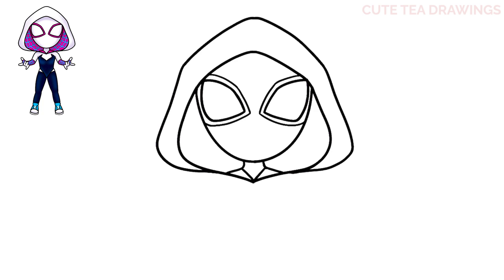Next I'm going to draw the spiderweb pattern inside the hood. Let's start on the left and let's draw curved lines all the way down inside like this, and let's do the same thing on the right. And now to create the web pattern, let's draw curved lines all the way across in between each of these lines.